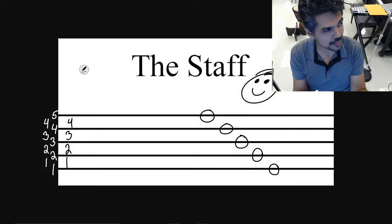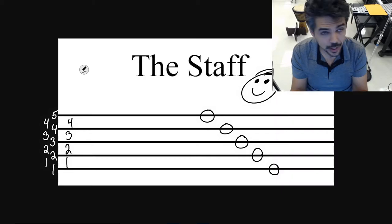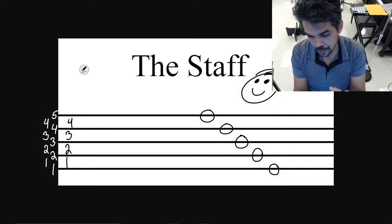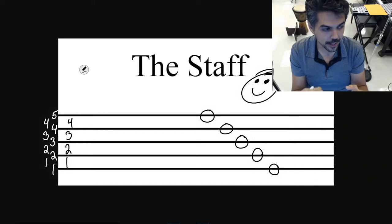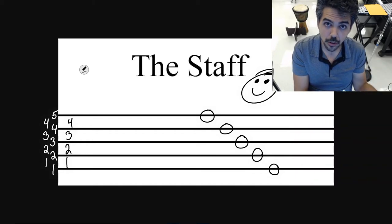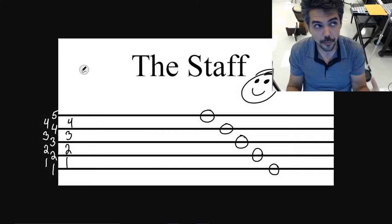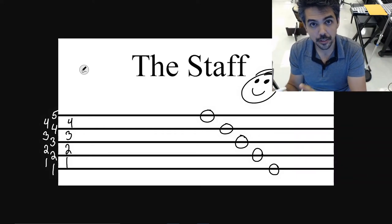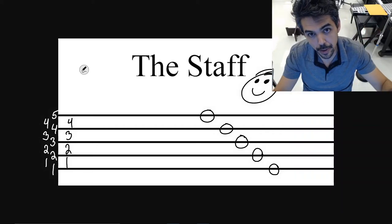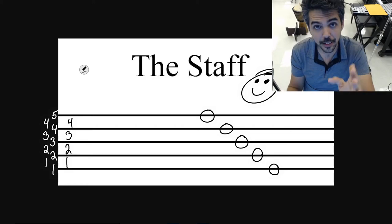You may be wondering: why aren't you calling it G or B or D? The reason I'm avoiding that right now is because it depends on what instrument you play. If you play cello, bass, tuba, or trombone, these line notes or space notes are going to be different than if you play violin or flute. So right now we're looking at the very basics, and then eventually we will venture into that. Now we've covered the lines — let's cover the spaces.